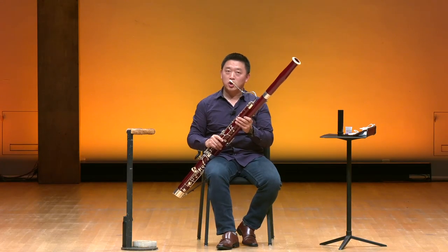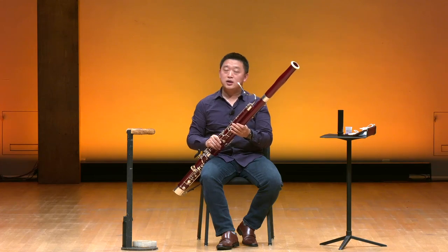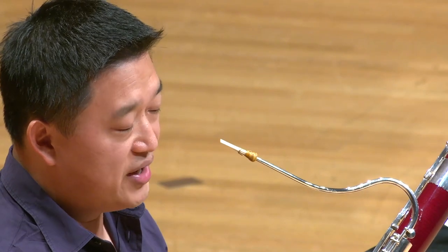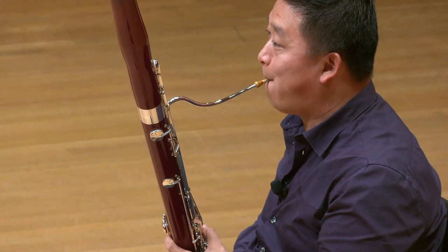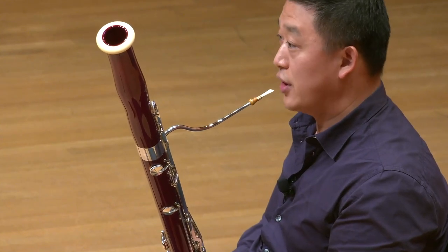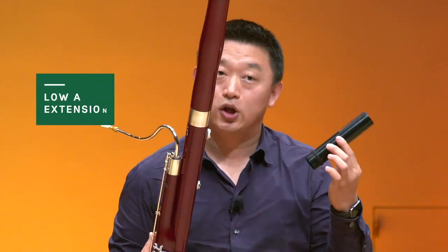Bassoon is a rather large instrument. It is the lowest instrument in the woodwind family, but the bassoon can play a higher range as well as the low range. The bassoon spans three octaves. The lowest note on the bassoon is a low B-flat, but some composers have written pieces that require one more note a half step lower — it's a low A. That's why we have this thing called the low A extension.